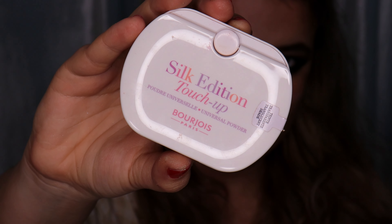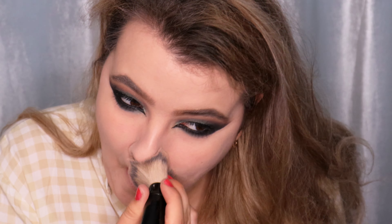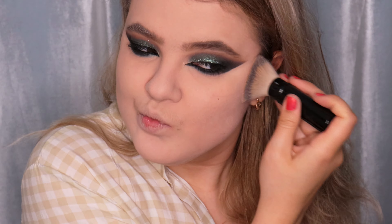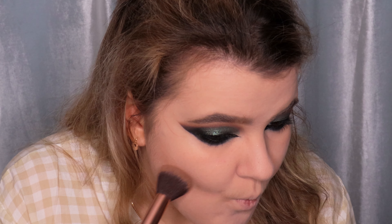I'm using the Silk Edition Touch Up Bourjois Paris Universal Powder — this is a transparent powder — and applying it all over my face, first setting the under-eye area and then my whole face. I'm using the Inglot Sculpting Powder in shade 510 and contouring my face, starting with my cheeks.